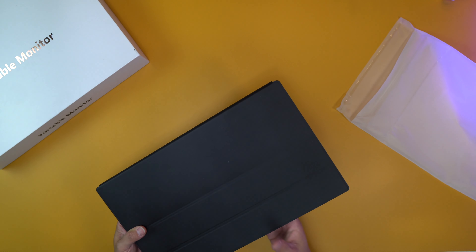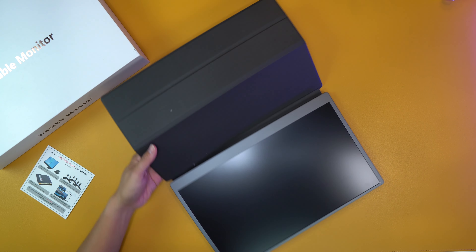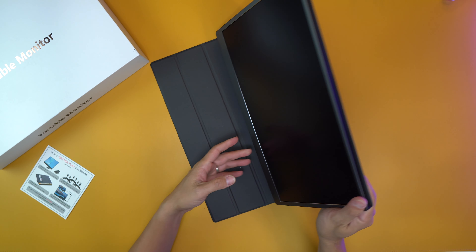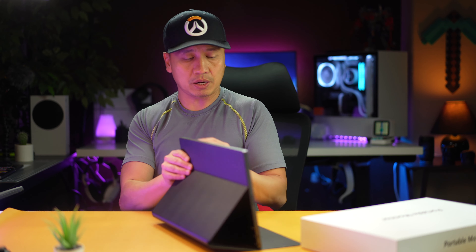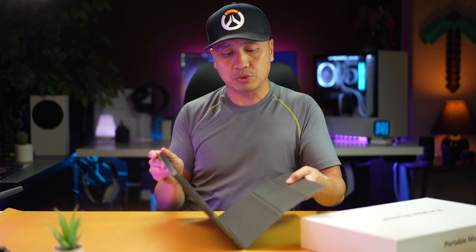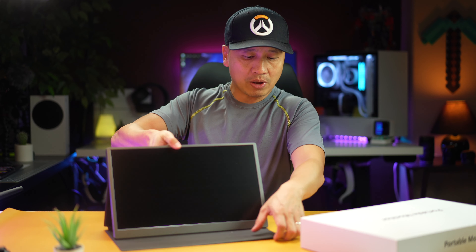Looks like it comes with a case — very nice. This comes with a case and it's magnetized. Oh my gosh, that's so much better. The backing is magnetized, that's going to be so useful. That's genius. I have another portable monitor and it's so hard to stand up, but this thing just stands right up because the backing is magnetized. That's all you have to do.